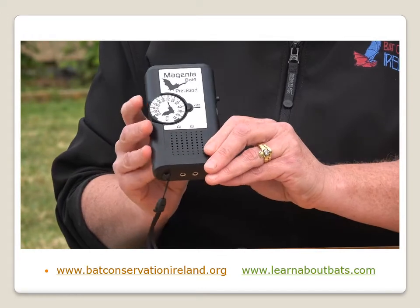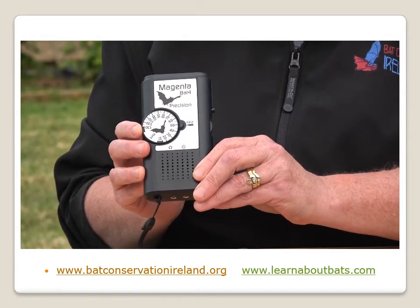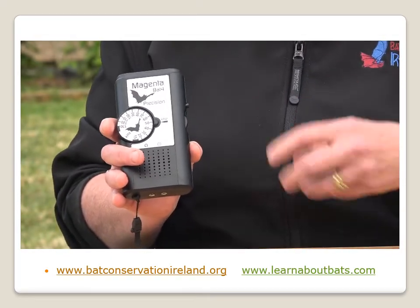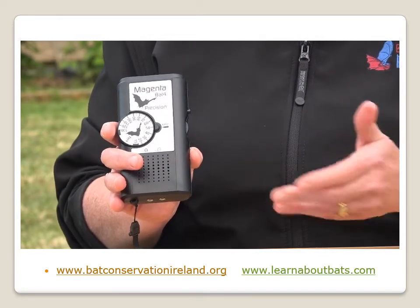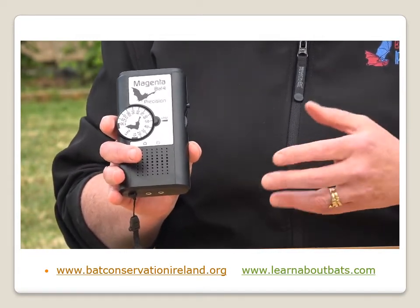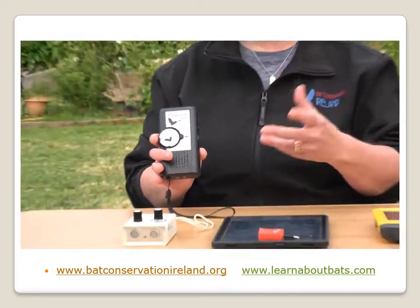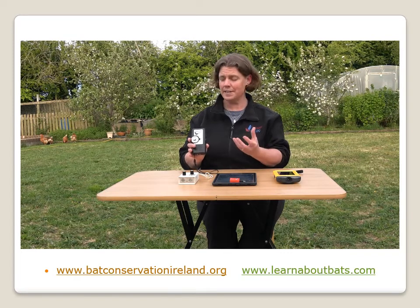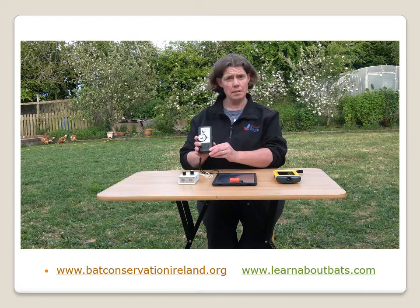That dial gives you the range of different calls that you can hear from bats. You tune the detector to a different frequency and you will hear different bat species as a consequence. Each of our bat species has a different type of noise and a range of frequencies. For example, if you're going out on a bat walk and you tune your detector to listen to the pipistrelles, you hear this lovely bop bop bop bop sort of noise. It's really musical and a lovely way to enjoy our very important mammal group. So that's your Magenta Bat 4.